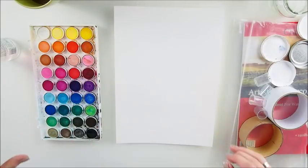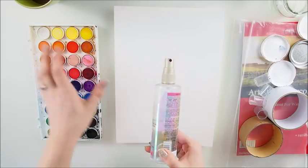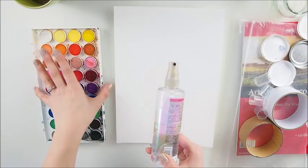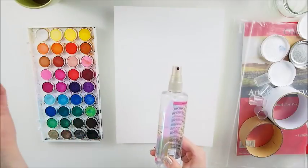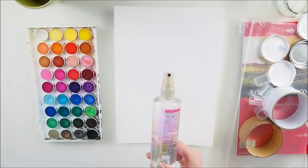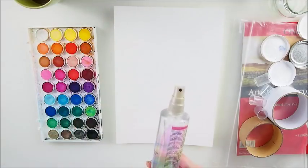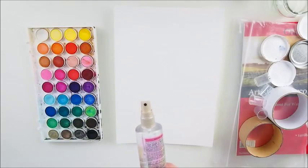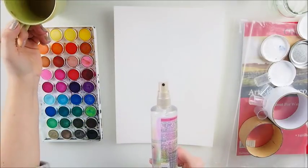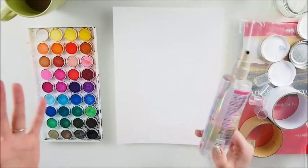I'm gonna use a quite generous amount of water, and also paints — cheap paints, cheap set. You can get them — I think it's called Artist Loft — in the UK you can get them on Amazon, or many other brands with exactly the same layout and they're all fantastic. A sip of coffee is always good to start your day.